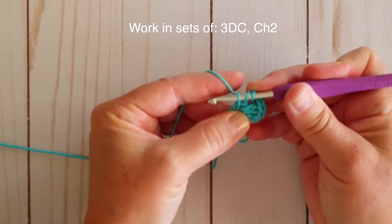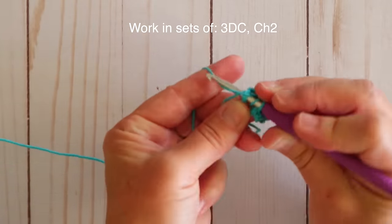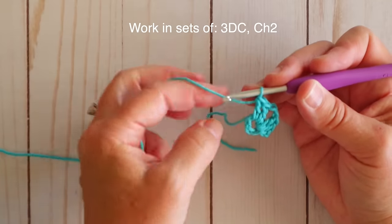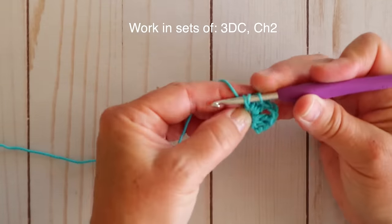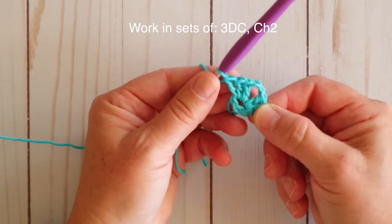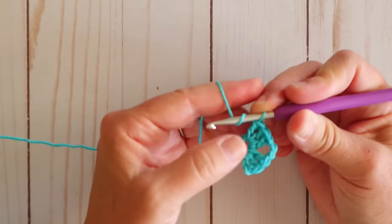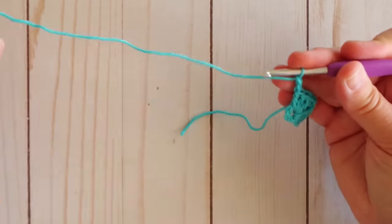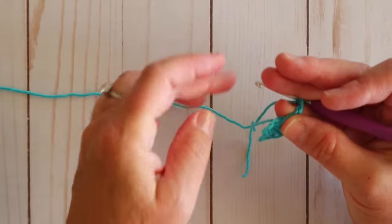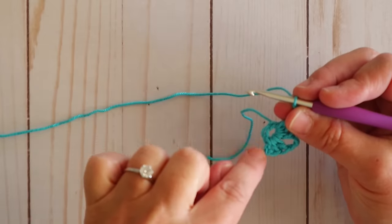So yarn over, go through your center hoop, pull up your yarn, yarn over, pull through two, yarn over, pull through two. That's our first one. Now we need a second and third to complete that set of three double crochets. Now we have two of our sides and one of our corners done, and each corner is two chains. So we're going to be doing that the rest of the way around. I also wanted to point out that I am actually crocheting over my tail here. If you don't want to deal with that you don't have to — you can just weave it in when we're done — but I just let it fall there and crochet over it so it kind of weaves it in as I'm going.